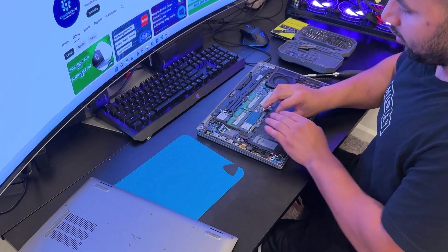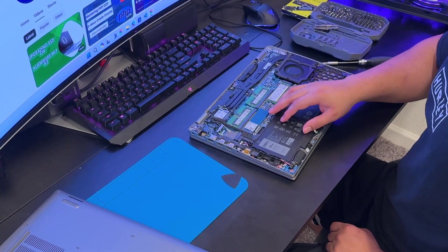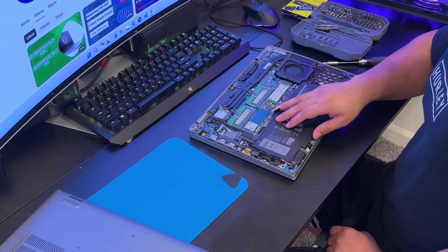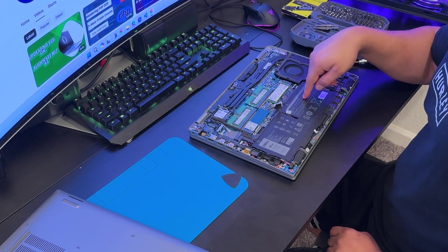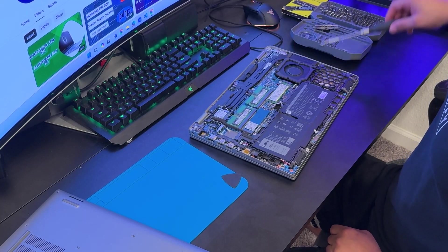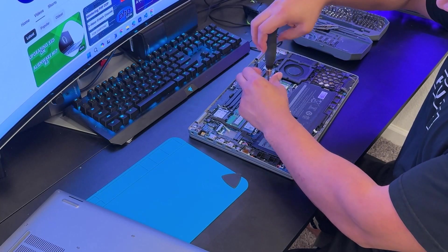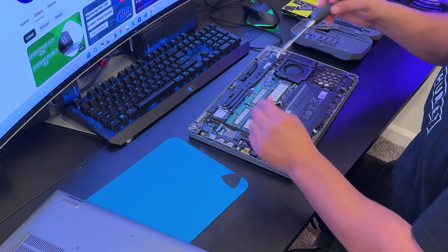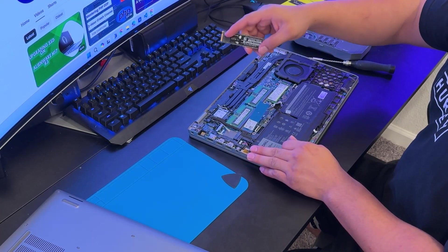First thing on the laptop, disconnect the battery. I have already installed two RAM sticks — I'm just using this laptop for demonstration purposes. You can see how to install the RAM on this model. It usually comes with an empty slot, so all you need to do is insert the RAM and screw it back in.